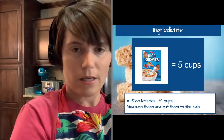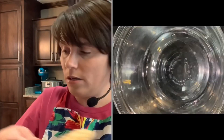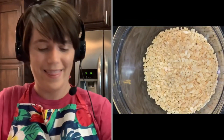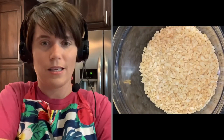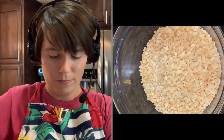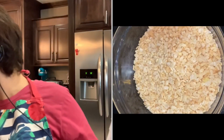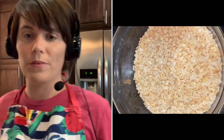Using my measuring cup, I'm going to measure five cups of Rice Krispies: one cup, two cups, three cups, four cups, and finally five cups. Give yourself a moment to measure those five cups into the mixing bowl. We're going to put this to the side — we don't need it just yet, but we want to have it measured and ready to go.